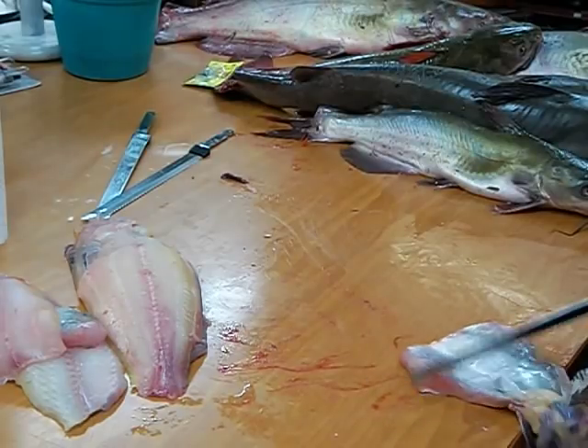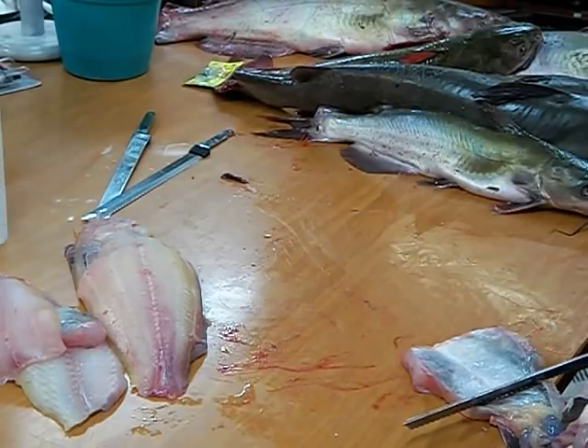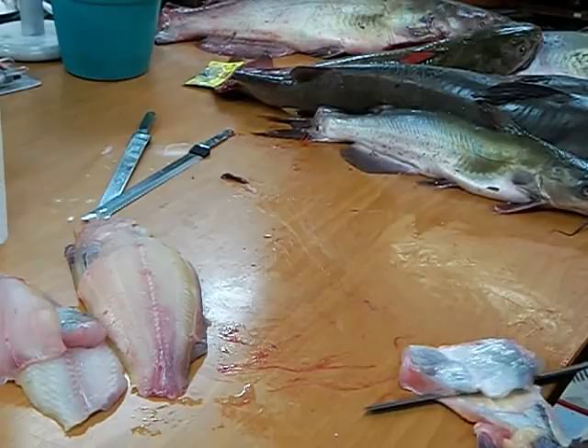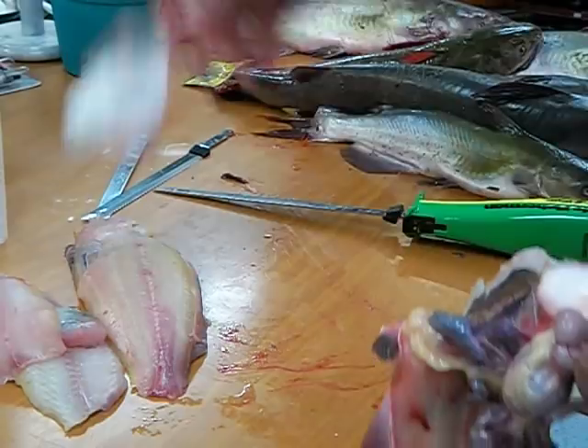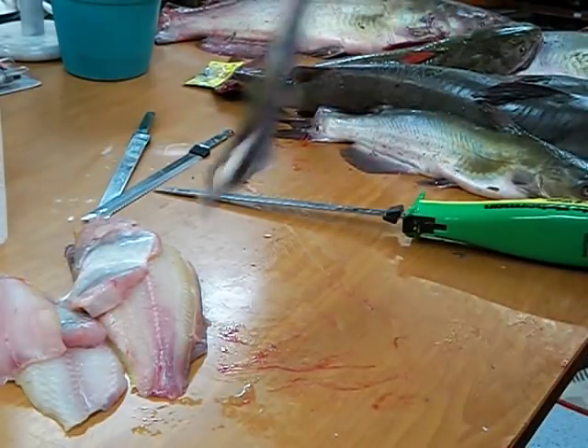Start back at the two bones there where the fins are on the bottom of the fish. Same thing — twist your blade and pull the belly meat right off the skin.